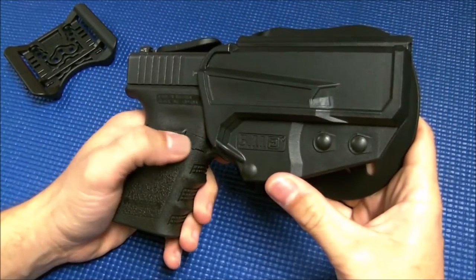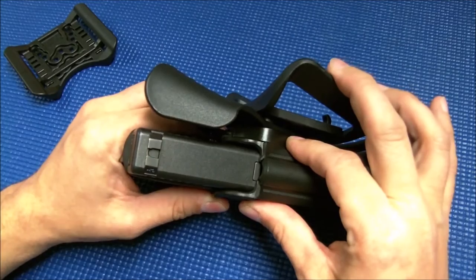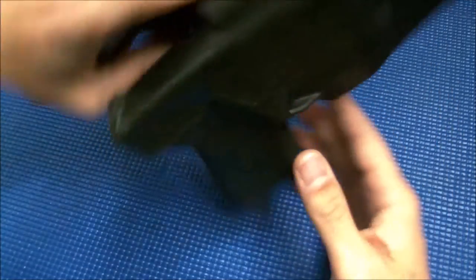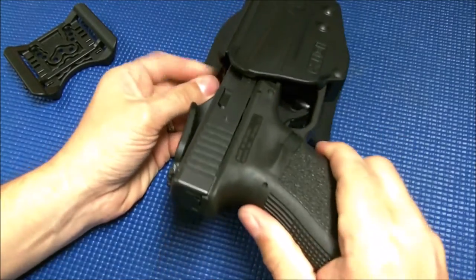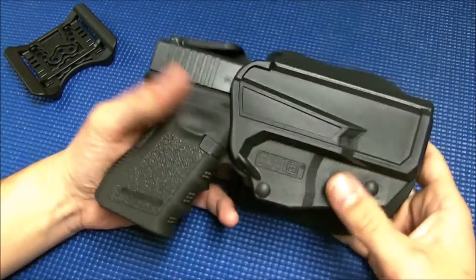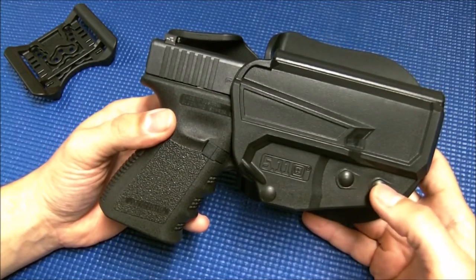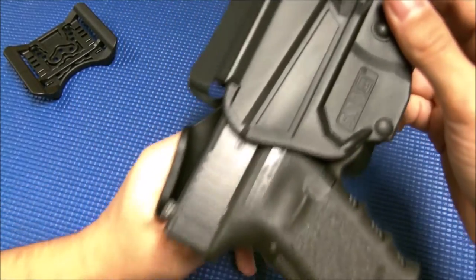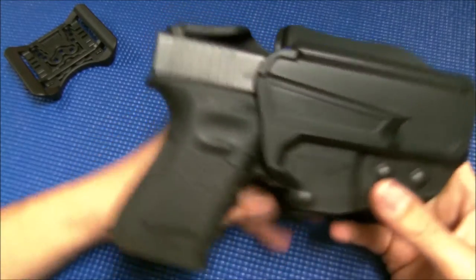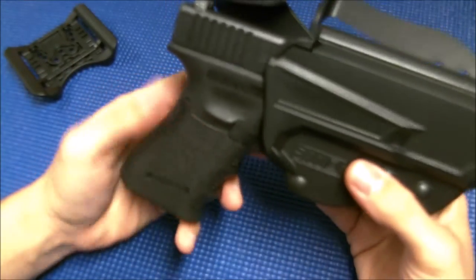One review I saw of this, the person was complaining that this riveted design does not allow you to adjust the friction hold, and they said that if you were to turn this upside down and push the button, the weapon will fall out. Yeah, it will. But you can play the what-if game all day long and throw all kinds of crazy scenarios out there. I'm interested in what is likely to happen — the chances of me being in a position where this is upside down and the button accidentally gets pressed: not very likely.